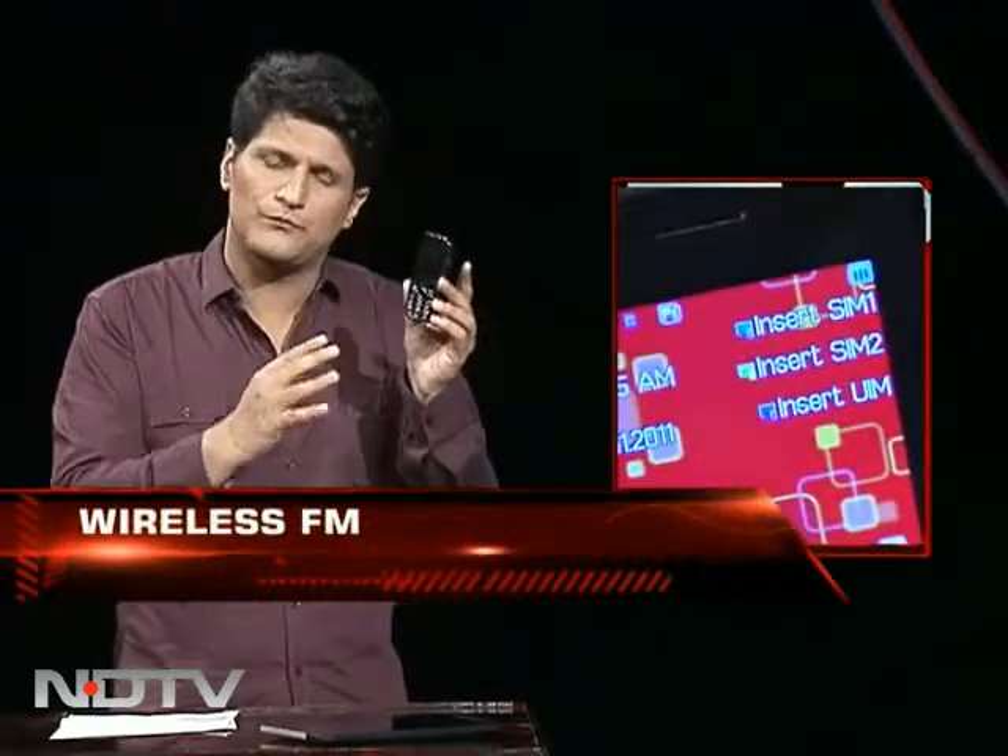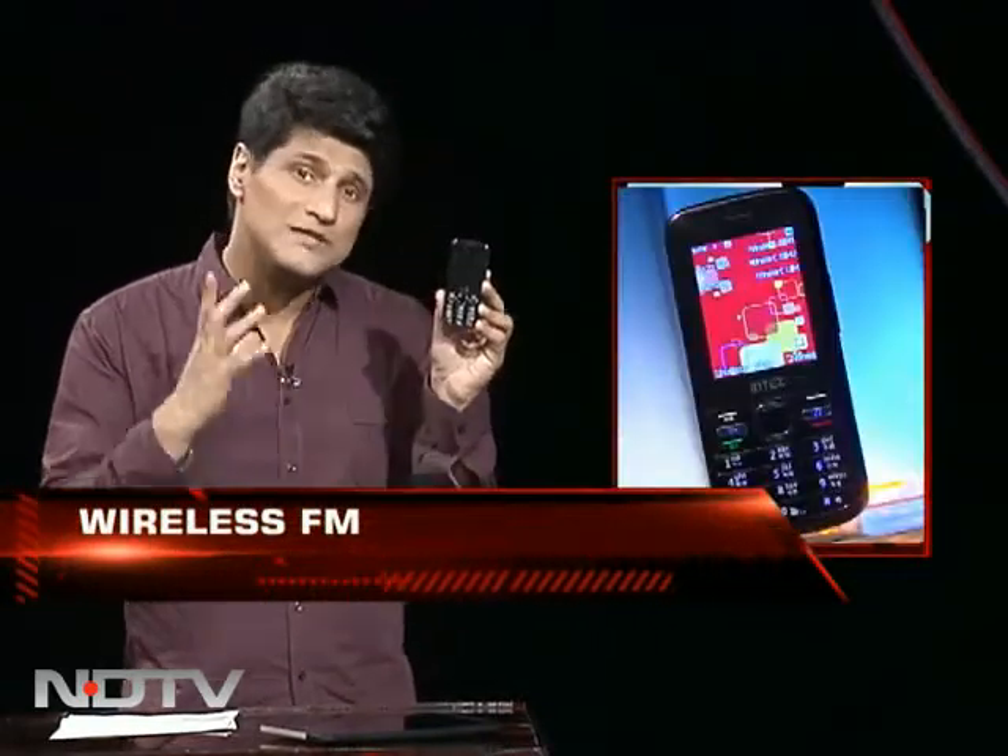The amazing thing is that it's a triple SIM phone. I always ask: what do you need a triple SIM phone for? We still haven't figured it out, but apparently the market for triple SIM phones is huge.